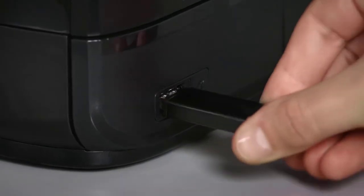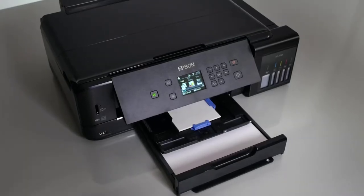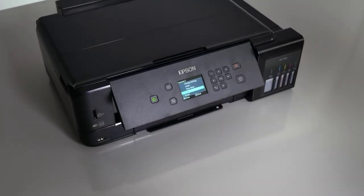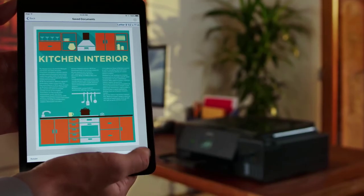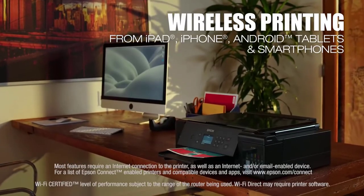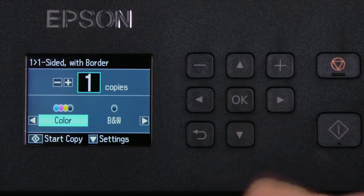To access the paper trays, you have to tilt up the front display panel. Here, you will find two paper trays and one printable CD-DVD tray. The rear feed tray is for A3 and specialty media. It is worth noting that it cannot print A3 glossy photos, but is meant for color tabloids or posters, etc.